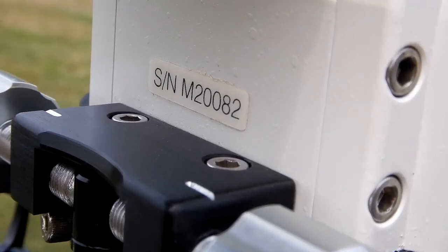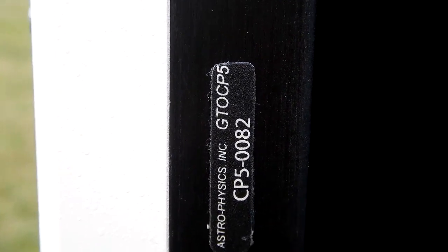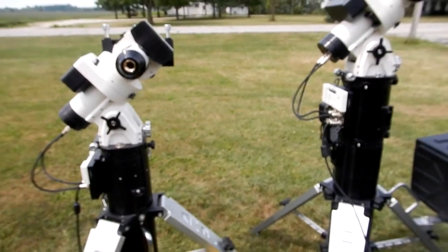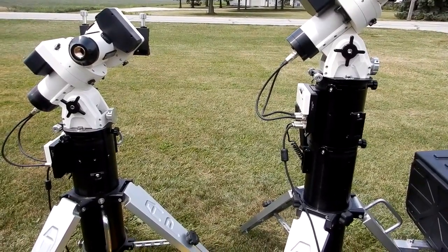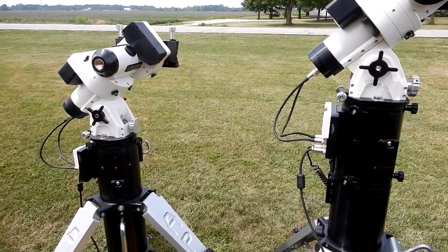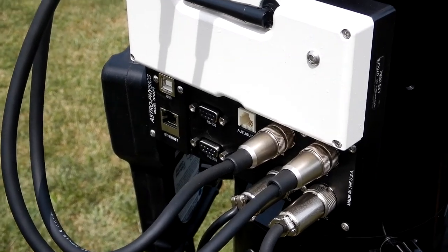My Mach 2 from 2020, serial number 82, corresponds to CP5 serial number 82. Today's unit is serial number 494, and its CP5 is also 494. I'm glad I clarified with George — my original thinking was that if one CP5 went bad while traveling with both mounts, I could just swap them. George said there are several places in the manual that address this, but I just hadn't read it carefully enough.